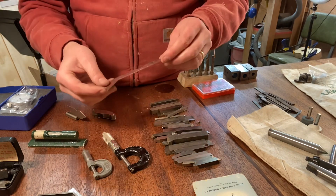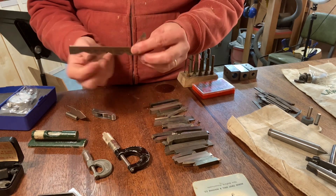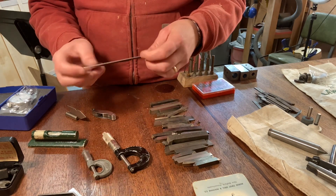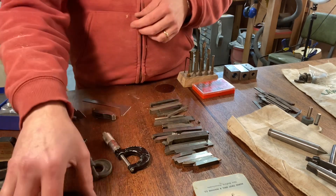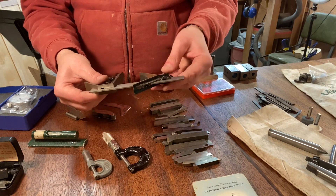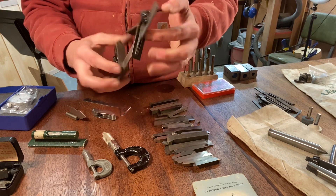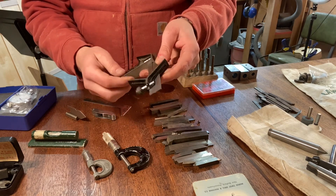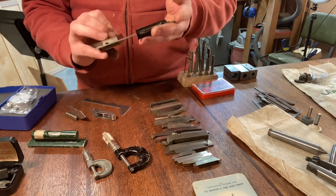Then there's a Cleveland Twist Drill Company guide — it looks like a guide for grinding the angle on drill bits, which is pretty cool. And then my favorite thing: a beautiful little six-inch square with a center indicator, and the scribe is still in it. It's a really beautiful tool — I think this one will get used every day. It's a Union Tool Company piece.